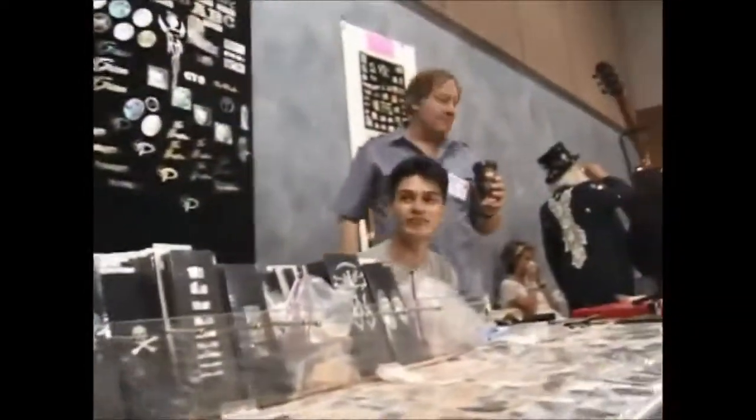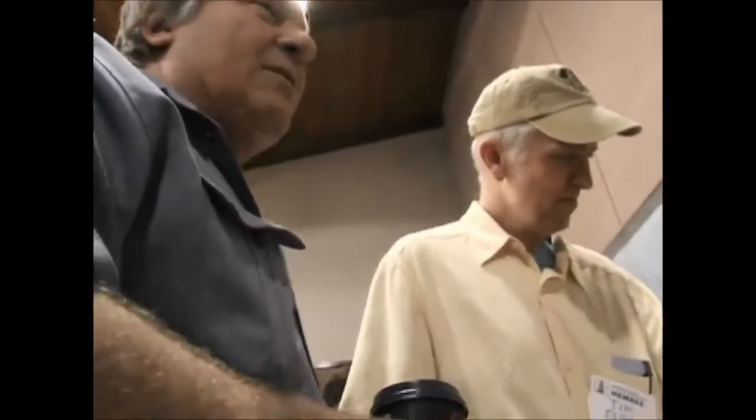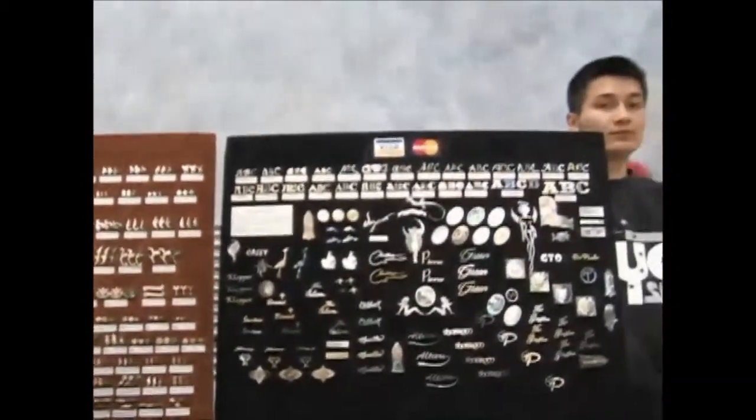Show us some of this pre-cut stuff, Andy. Yeah, these are all hand-cut. We have a workshop over in Vietnam where we do all of this cutting, and we process all the shells into shell blanks, and then cut all of the different inlays. We do a lot of reproduction work, and then a lot of original stuff, and then we do a lot of custom logos and other inlays for people — like these ones on the wall. That's all custom.